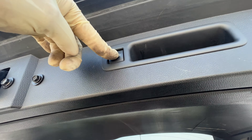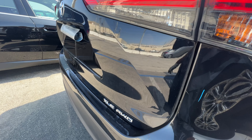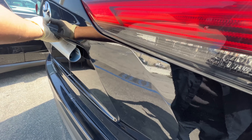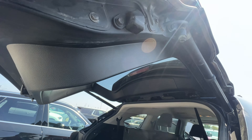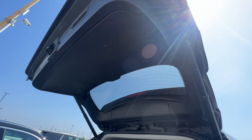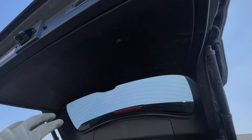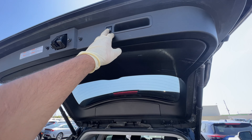All you gotta do is manually open it up to the height you want it to stop at — I put it to the max. Then go right here and hold this down until it does that little beep sequence, then close it and wait for it to shut.